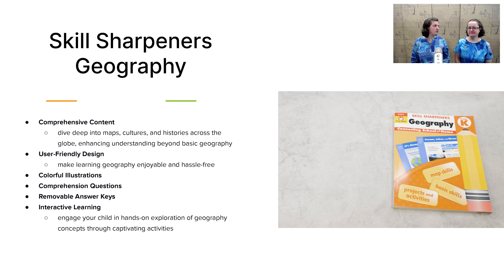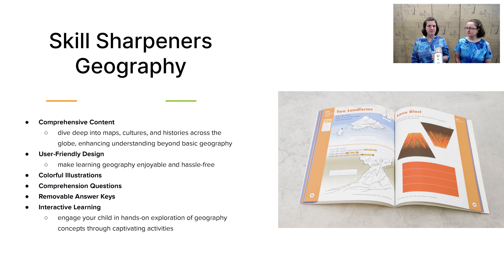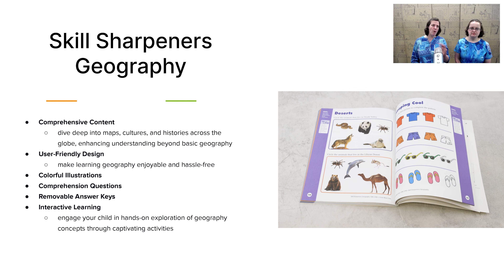Next, let's take a look at geography. First off, we have Skill Sharpeners Geography. This is a book that takes your child through basic geographical concepts like what is a map, how do you use one, what are land formations, what are the oceans and continents — all these different geographical concepts, while also giving them some fun cut-and-paste activities, matching activities, and more, all in an engaging format.